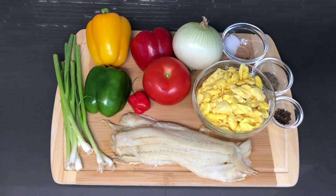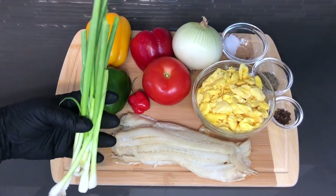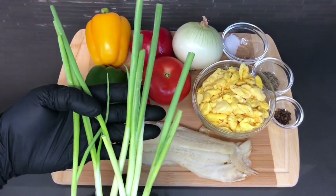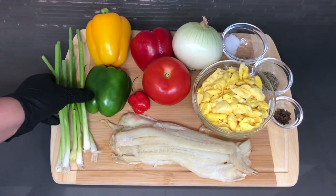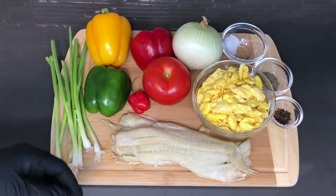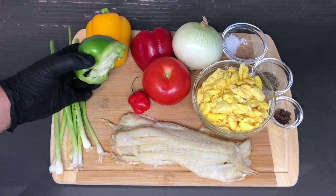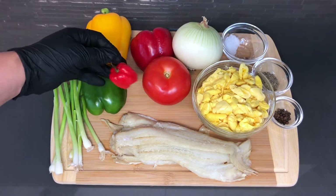I'm going to walk you through all of what you will need to prepare this dish. Here I have already a clean bunch of scallion, so we're going to slice those up. I'm going to also show you how to cut each of these vegetables for this dish. Here I have half of a green pepper, that's all you're going to be needing, and half a scotch bonnet pepper.